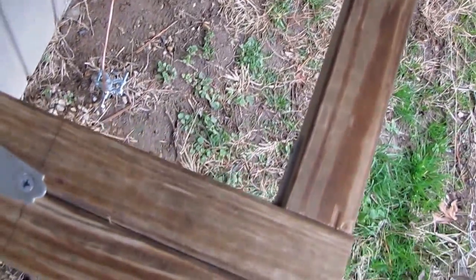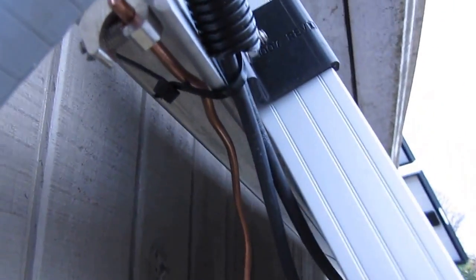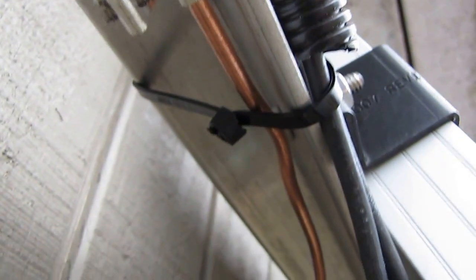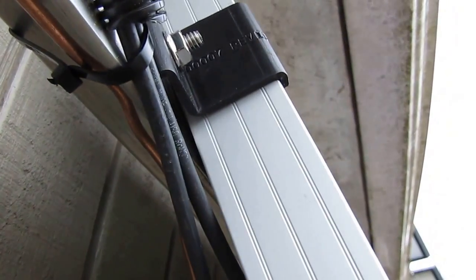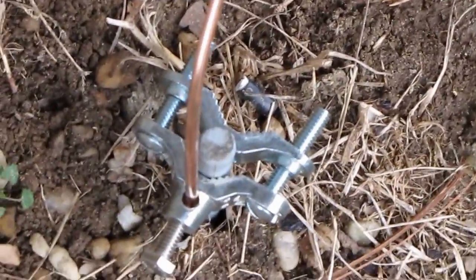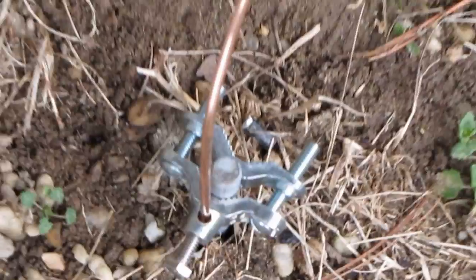I used salt-treated wood — I believe in recycling. Here's my ground wire coming up to my mount right here. I've got the Weeb solar mounts on my brackets and my number six-gauge copper wire coming down and going to the ground.